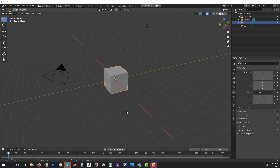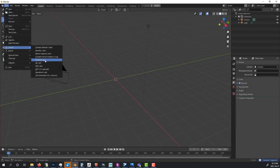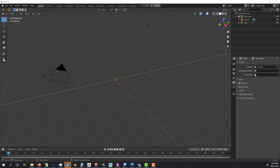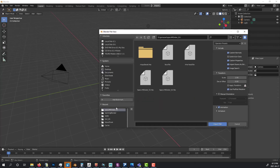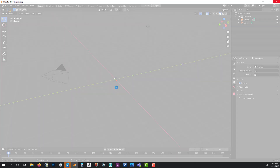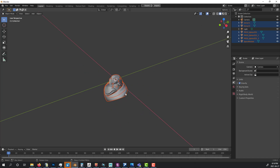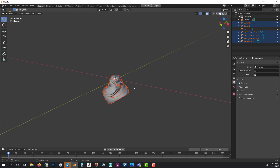Now in Blender, I'm going to delete the default cube, go to File > Import FBX, and find my FBX file. It's going to import really small because my scaling in ZBrush was very small, so I'll need to scale it up.